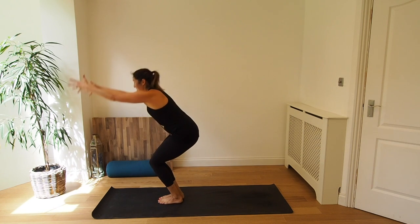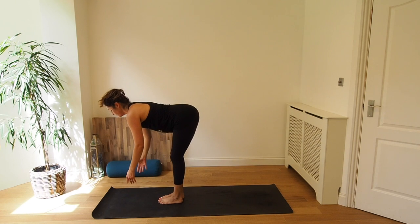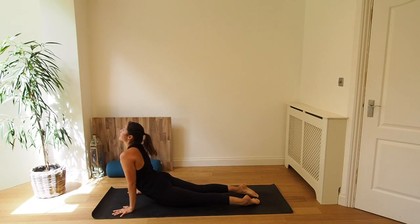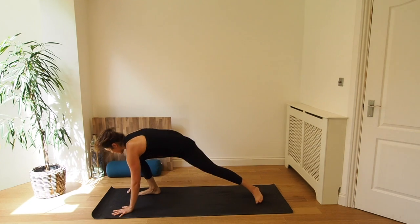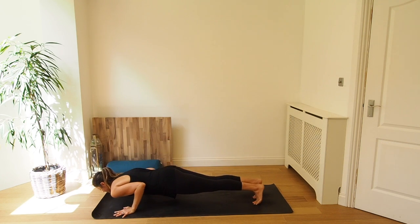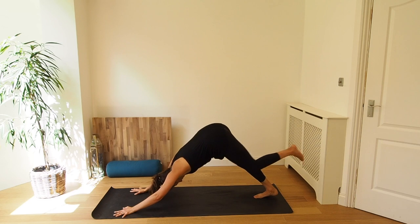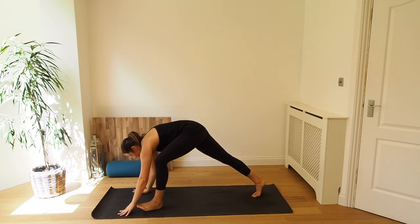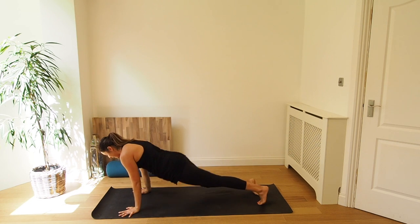Four more. Inhale, chair pose. Exhale, forward fold. Inhale, come halfway, lengthen. Exhale, place the hands to the mat, step or jump the feet back and lower down — Chaturanga or knees, chest, chin. Inhale, upward dog. Exhale, downward dog. Inhale, step the right foot forward, rise up, warrior one. And exhale, come back down, step back and lower down — Chaturanga. Inhale, upward dog. Exhale, downward dog. Inhale, step the left foot forward, rise up, warrior one. And exhale, come back down, step back and lower down — Chaturanga. Inhale, upward dog. Exhale, downward dog.